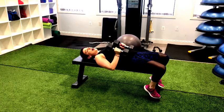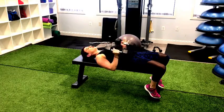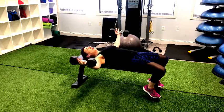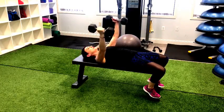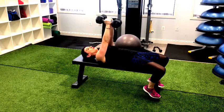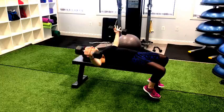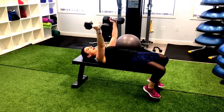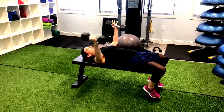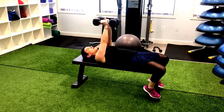Another variation is the chest fly. With the chest fly, you stay in the same recline position. Your arms come out with a soft bend in the elbows, and this time you squeeze into the center — think of it like a hugging movement, like you're hugging a big beach ball — squeezing into center, bringing it right over your chest and back out. Those are two exercises great for chest muscle strengthening.